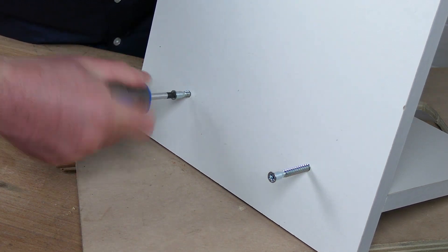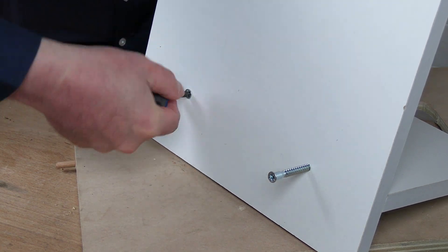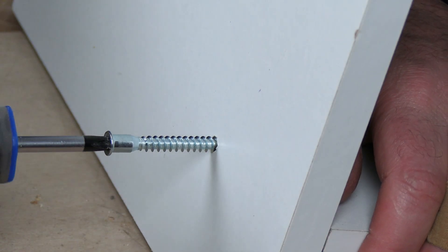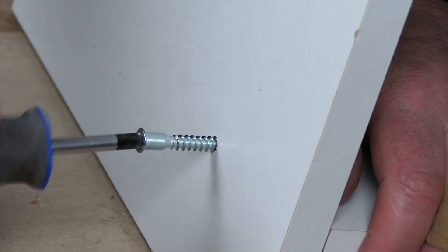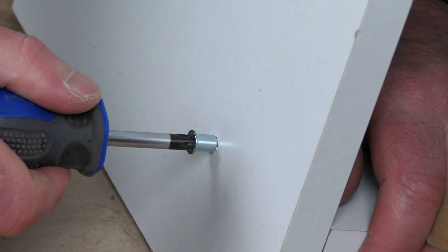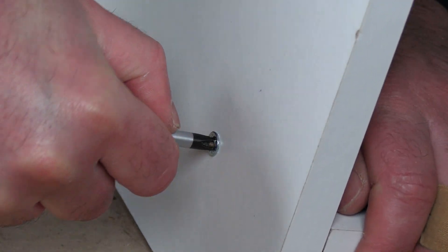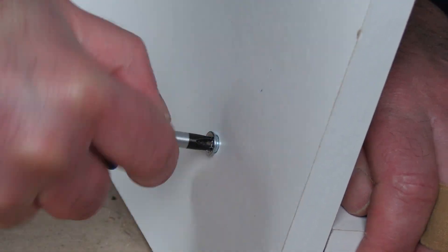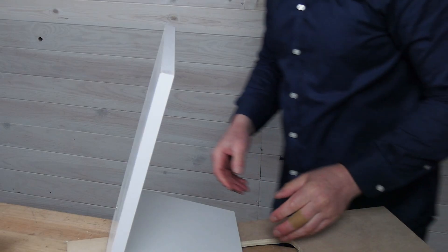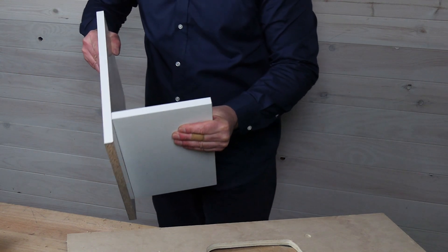They go in a bit tight in the chipboard, but they do go in. The screw head doesn't sit flush with the surface, but there are simple plastic cover caps to hide them. Or maybe we could make a small chamfer or recess to level it. It is important not to over-tighten them, because the chipboard around the hole compresses easily and loses the thread the screw made in the wood. Look at that — nice and sturdy. Now I know how to make a piece of furniture that can be disassembled.